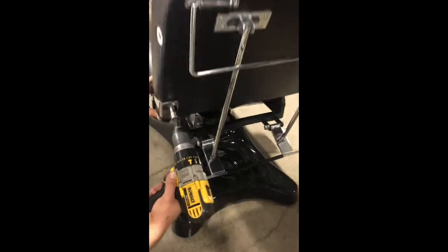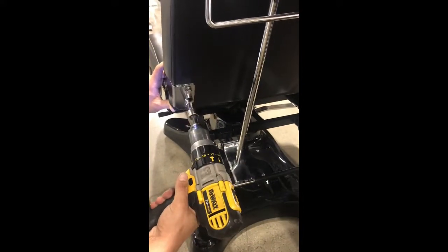Okay, ready — go ahead. First, loosen these two screws. Once we loosen them, then just push the backrest a little bit like this.